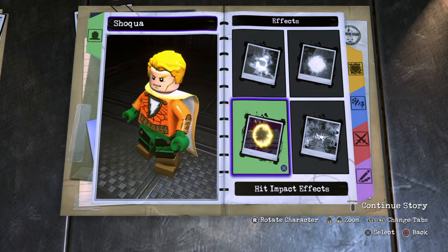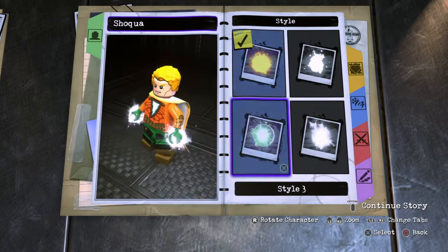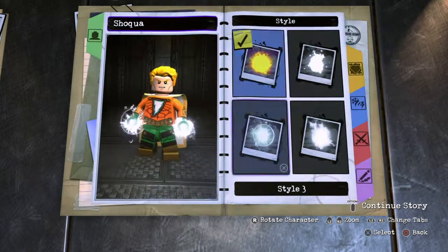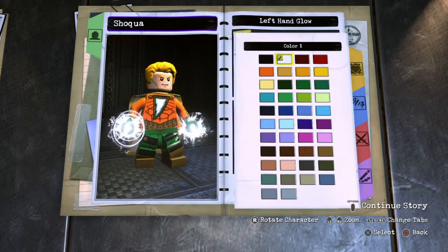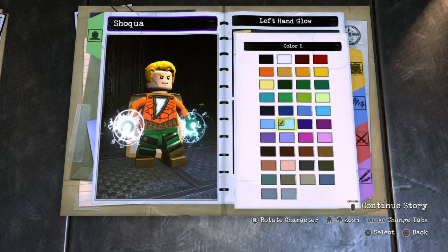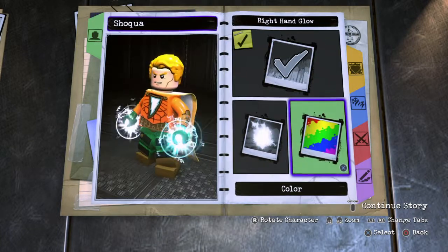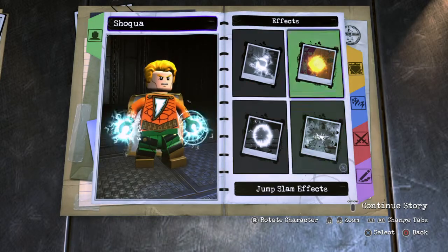This is where the whole piece really comes together and looks super cool. I'm giving him a left and right hand glow, and for the effects I went with an electric effect. For the color, I was going to make it yellow like Shazam's electricity, but then I thought — Aquaman has water powers — so I gave him an aqua blue lightning to mix Aquaman's water color with Shazam's electricity. I think it turned out really cool.